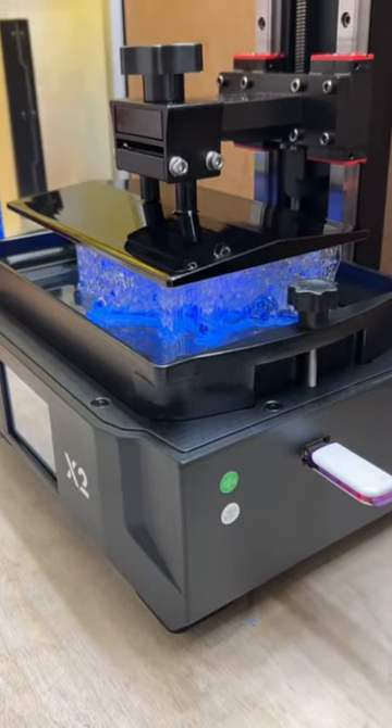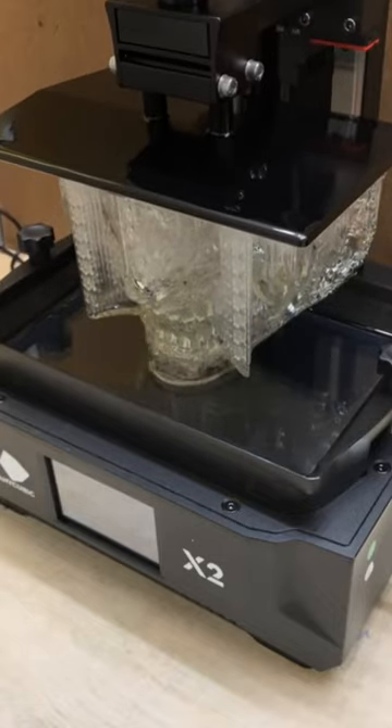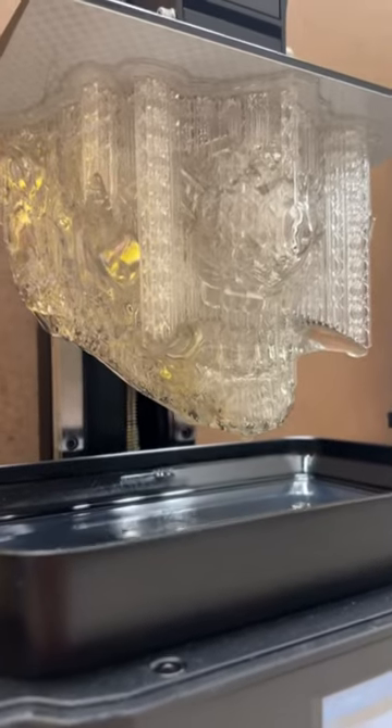The UV light hardens the liquid in tiny microscopic layers, and the plate pulls up. When it's done it looks amazing. The next step is support removal and processing.